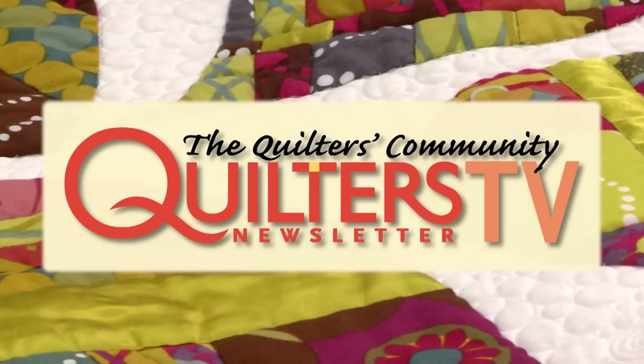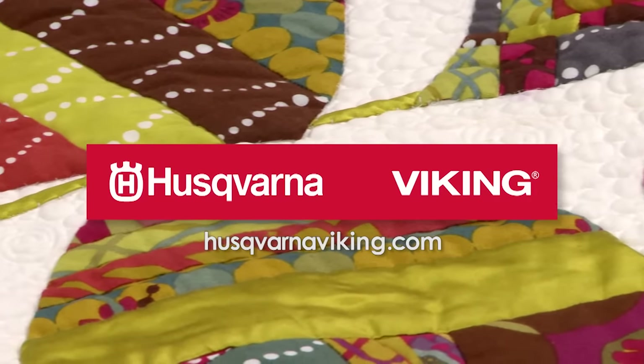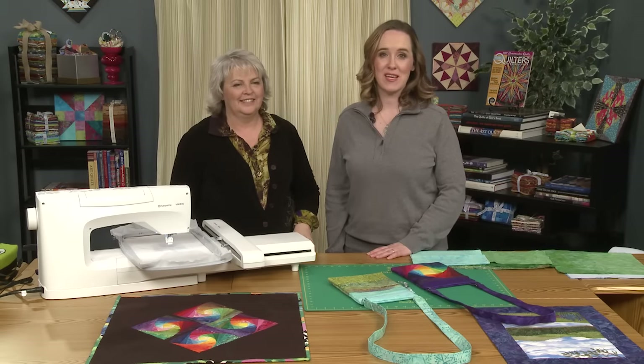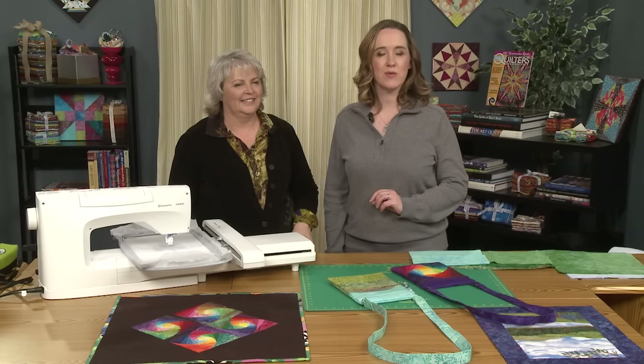Quilters Newsletter TV, The Quilters Community, is brought to you by Husqvarna Viking, keeping the world's sewing for over 140 years. Hi and welcome to Quilters Newsletter TV, The Quilters Community. I'm Mary Kate Carpetras and I'm back with Karen Charles, Event Specialist with Husqvarna Viking.